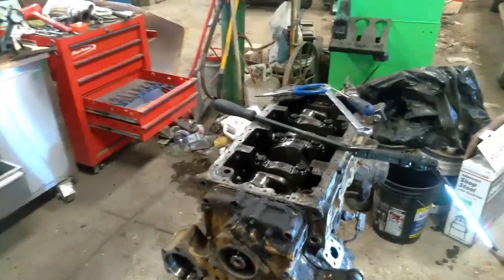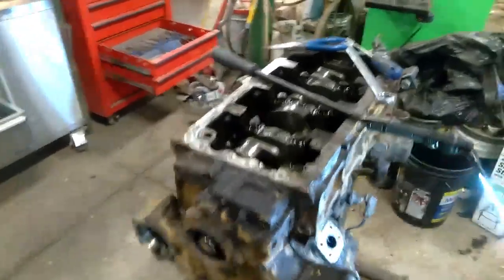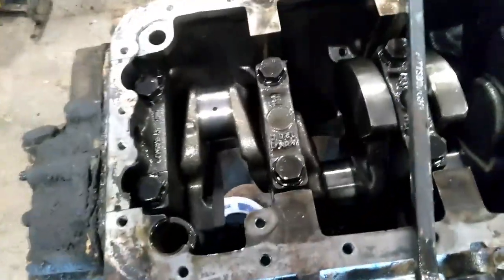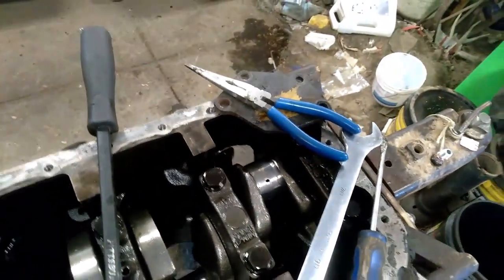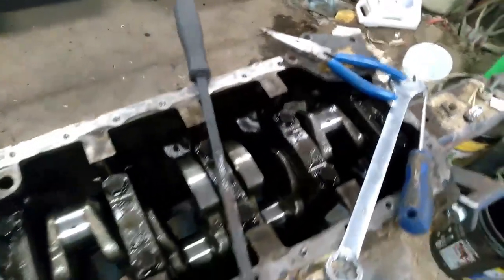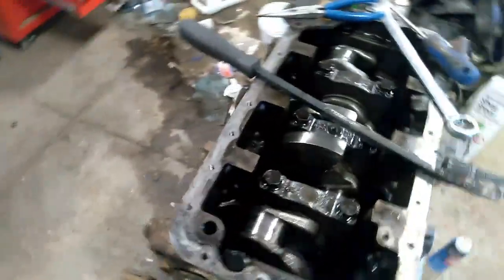I'm going to try to have a steady hand here, but I've pulled three of the pistons out. Number four, I'm going to wait until I pull the crank out so I can get a good angle on it and get it driven out of there, because it has some issues.